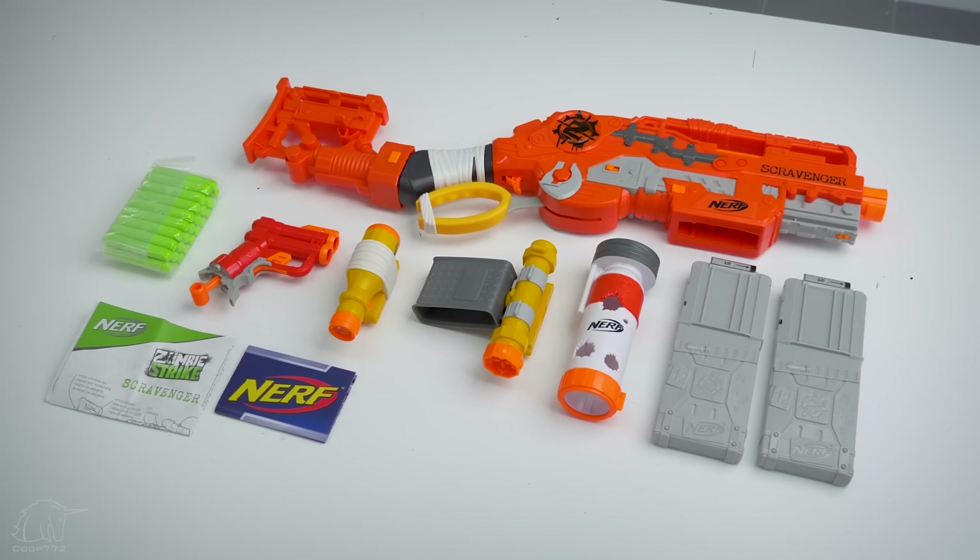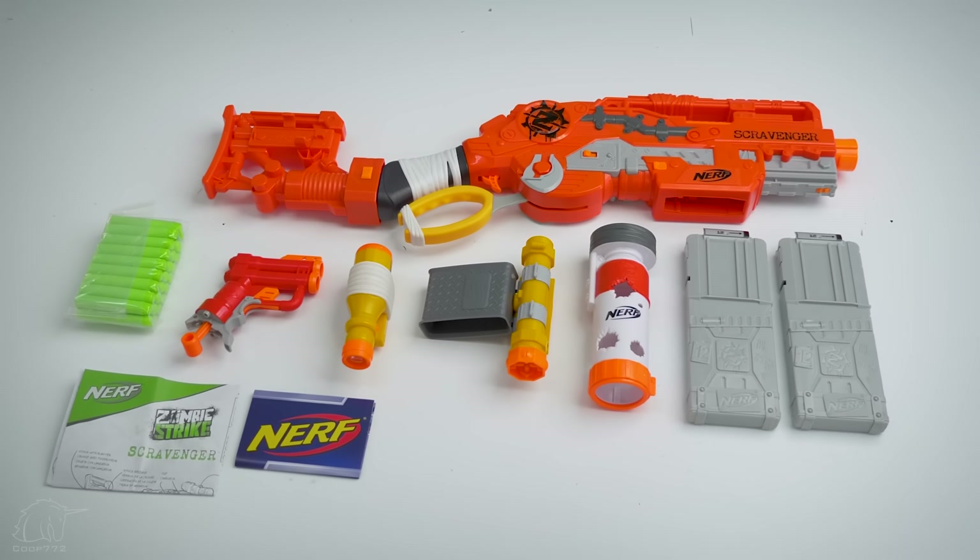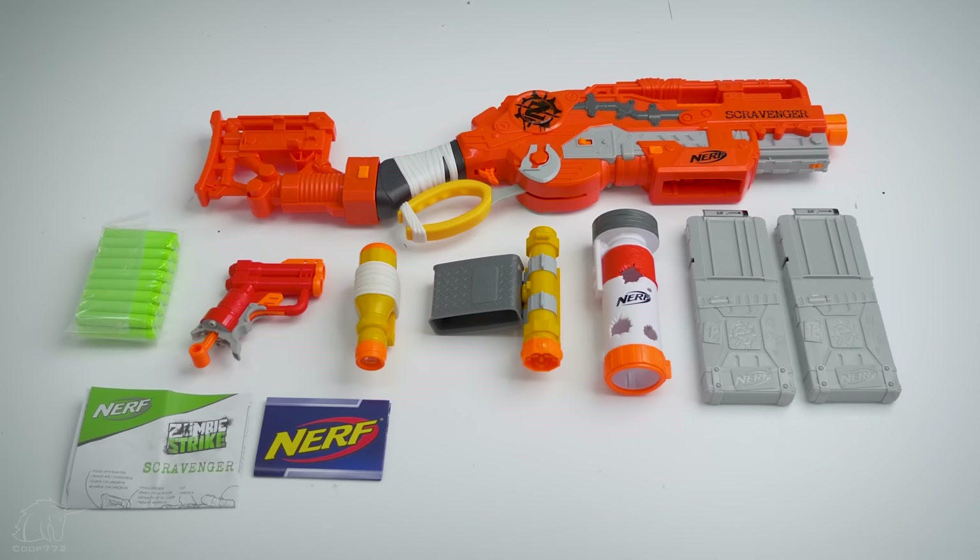Included is the blaster, detachable stock, two 12-round magazines, the bonus blaster stored in the stock, tactical light, optic, detachable barrel, darts, and the instructions.